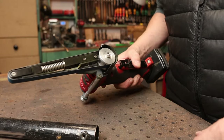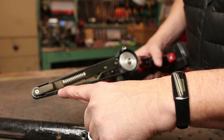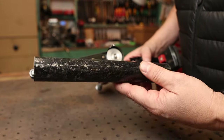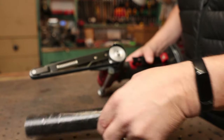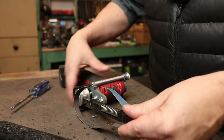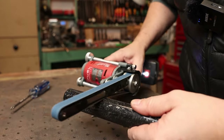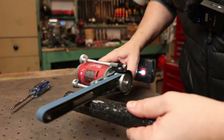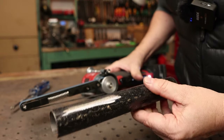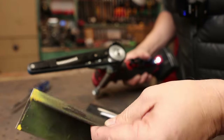One thing I'd like to mention is that mine is a bit different than the actual Milwaukee one — this bar in here. I can remove it to allow me to do contours, like on this pipe. So that's handy for doing contour work rather than just flat pieces.